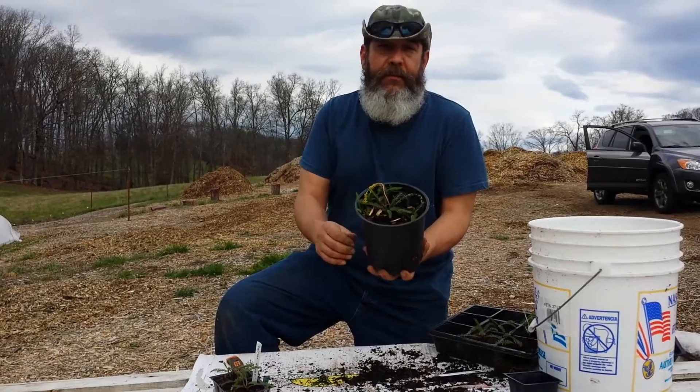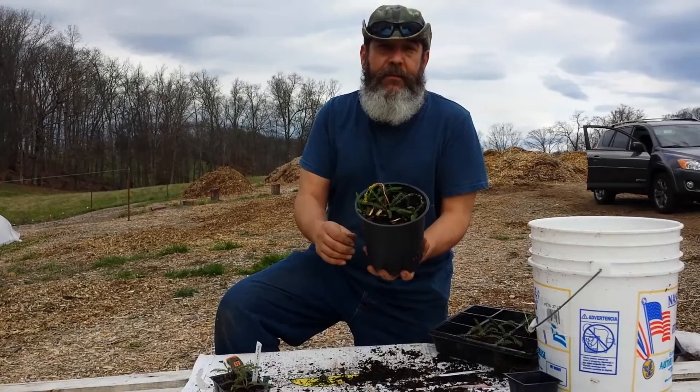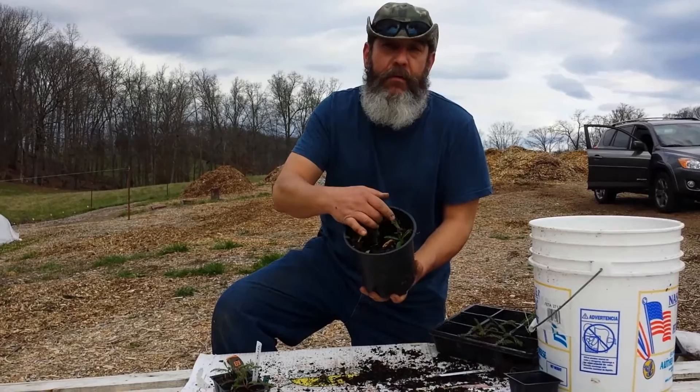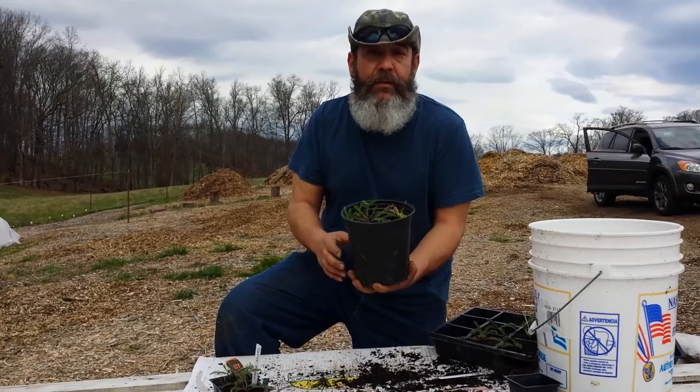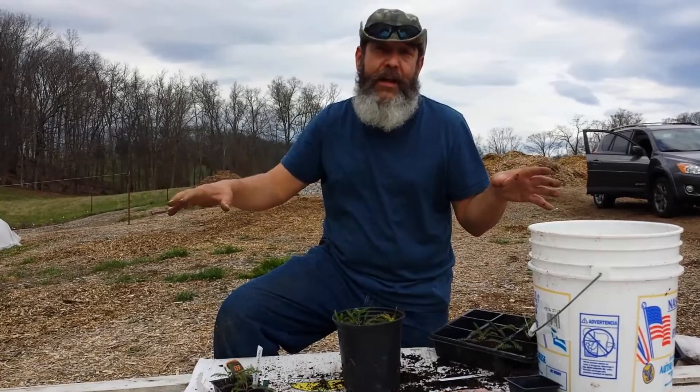This yarrow is already showing signs of spreading. It was a cutting probably about four or five months ago. You can see yarrow spreads by rhizome — it's sent a rhizome out and made shoots here, over here, and over here. There are several of them. To propagate your yarrow, all you have to do is separate those little shoots off and grow another plant out of it.